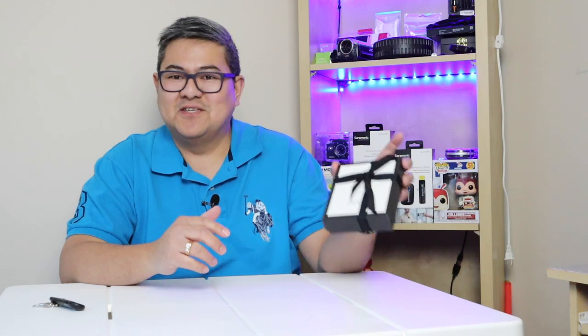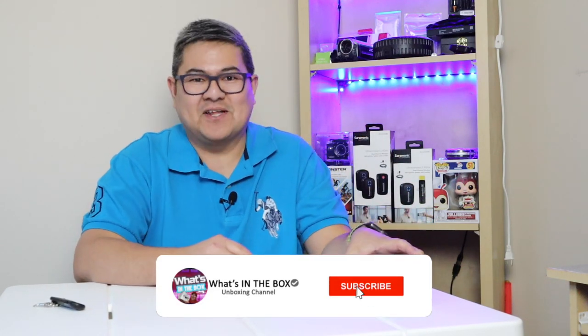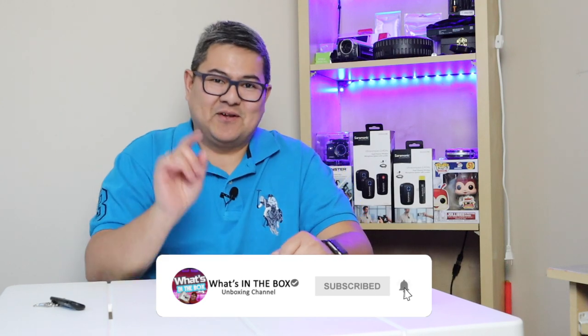Good morning everyone, it's Noy Tips here. Today we're going to do an unboxing of this beautiful Gucci. If you're new on my channel, please don't forget to like and subscribe, and don't forget to click the notification bell so that we notify you every time I have a new video upload. Let's get started.